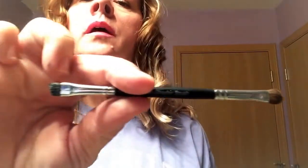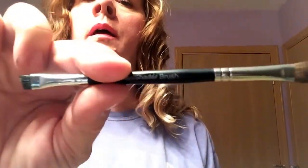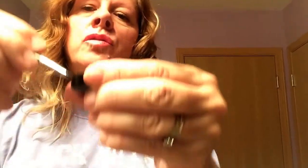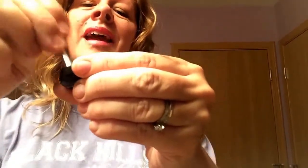Then you take our liner shader brush. I use this end, obviously, and I mix it together. And then I scrape the excess off.